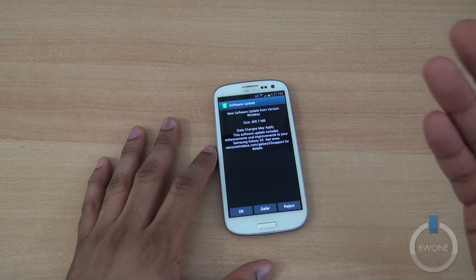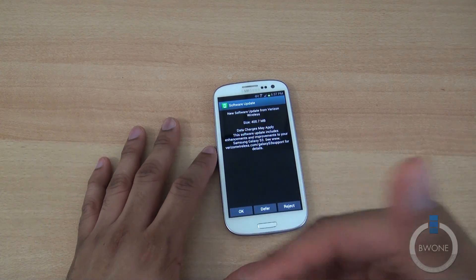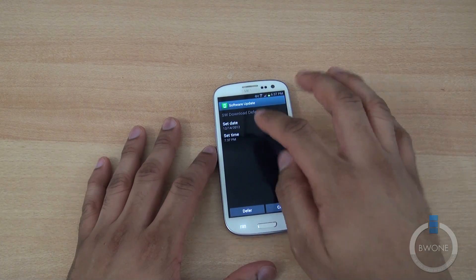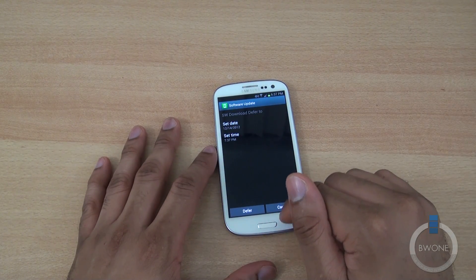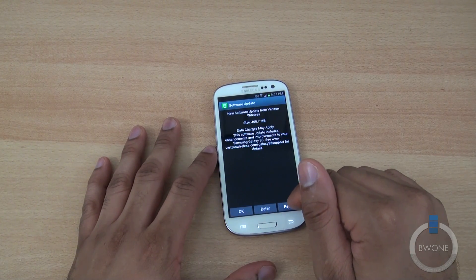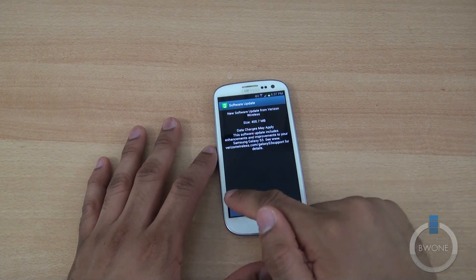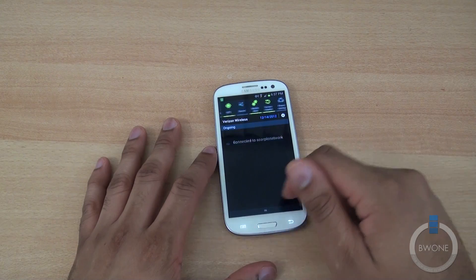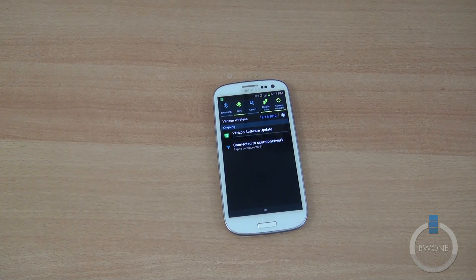First thing is deciding what to do here. Hit OK to start the download. Defer will allow you to set a time when you want to download it. Reject means you don't want to do the update at all. Of course, you want to hit OK and it's going to begin to download — you can see it right there in your notifications section.